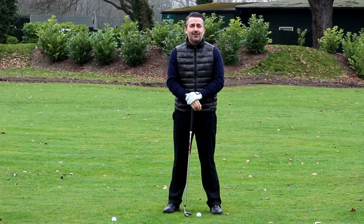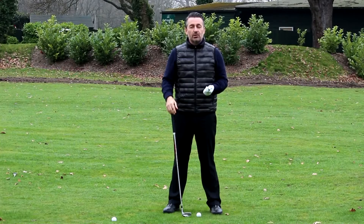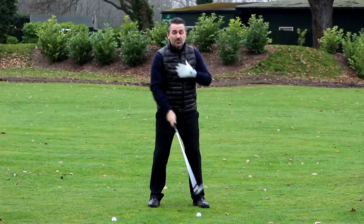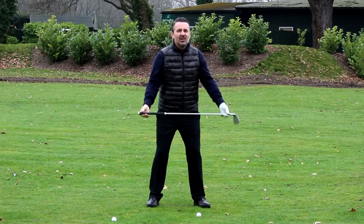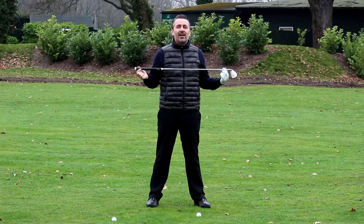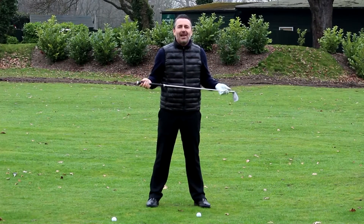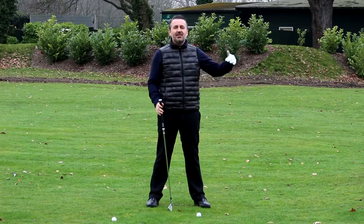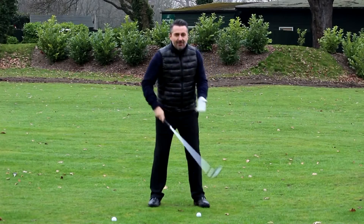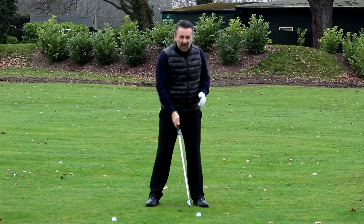Welcome back — we're going to get stuck into the fade shot, which is essentially the reverse of the draw. To fade the ball from left to right as right-handed players, we need to aim our shoulders, feet, hips, and shoulders all to the left. How much you want to fade it depends on how much left you aim. For about a five to seven yard fade, aim about five to ten yards left, with everything parallel and aiming left at the target.